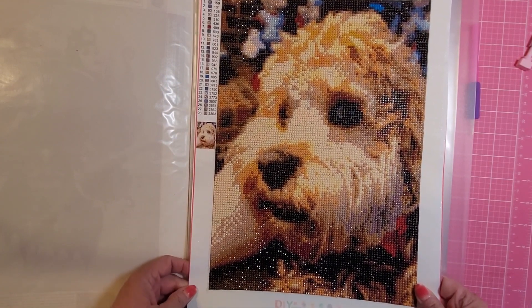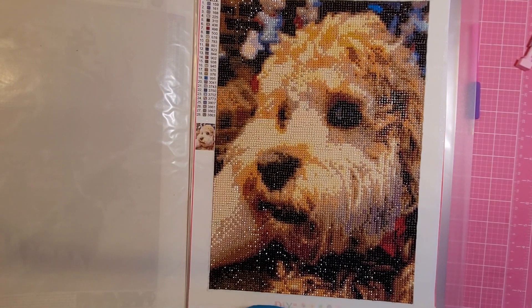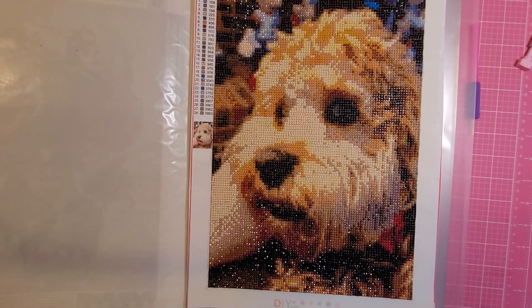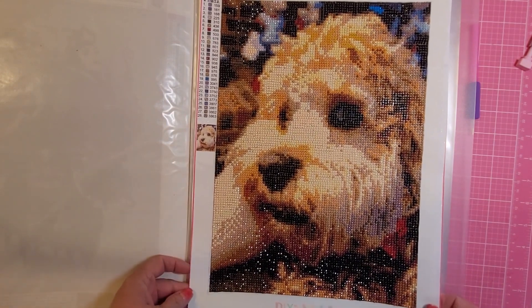Would I order from Amazon again? Yeah, I might consider it if I'm just looking for a 30 by 40 and I had a better picture — one that would not distort over email. Would I do it again? Maybe. Will I do him again? No. I'm going to go with something reputable to do the diamond painting of Benson in the future.